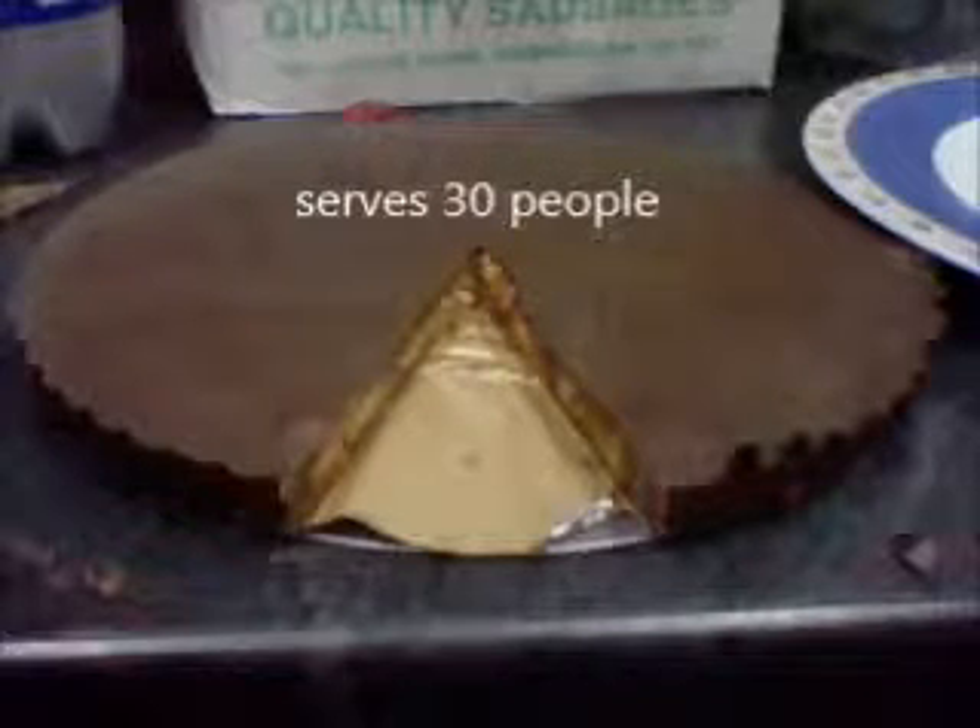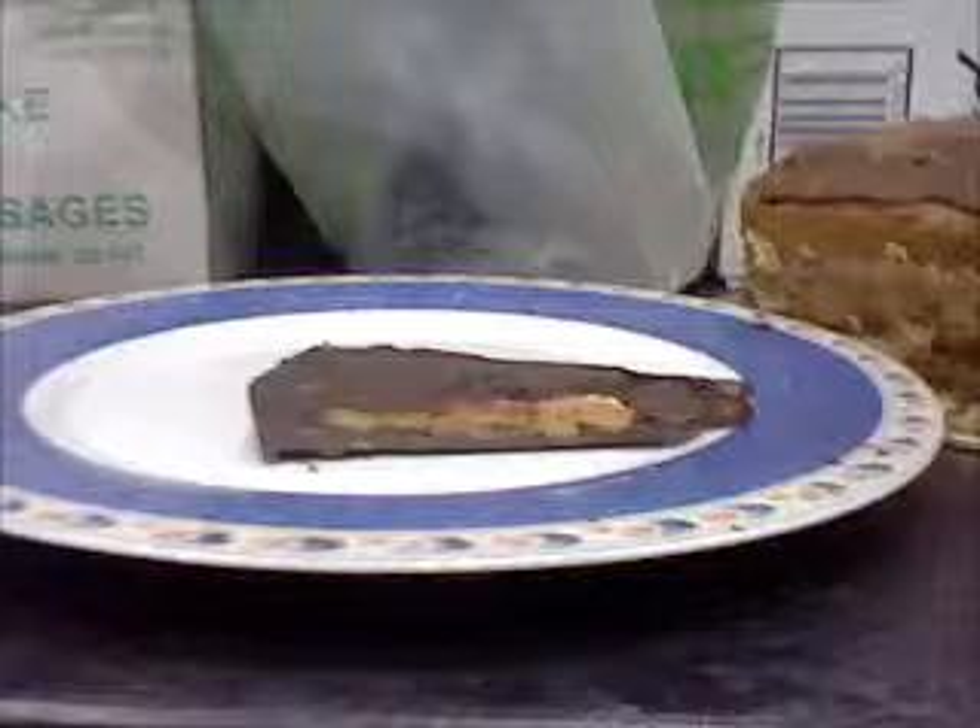You need three blocks of chocolate for the base, then a whole jar of peanut butter, and then another three blocks of chocolate. So it's six blocks of chocolate and a whole jar of peanut butter.